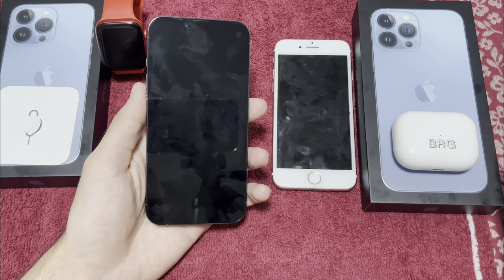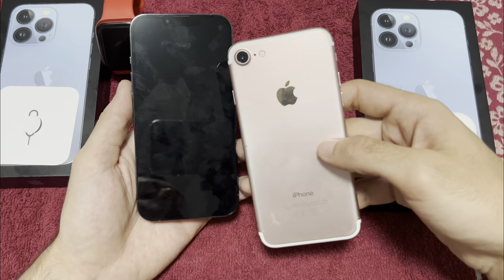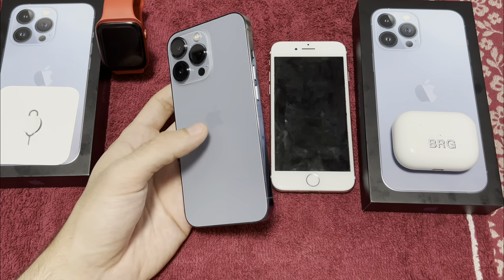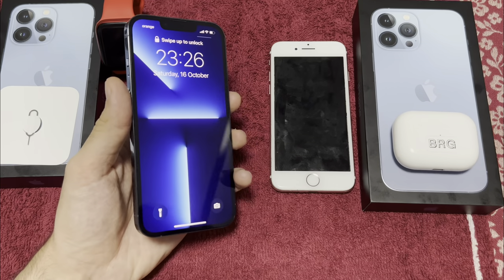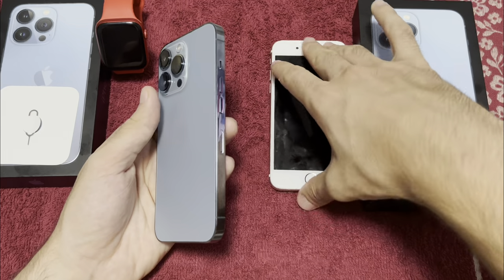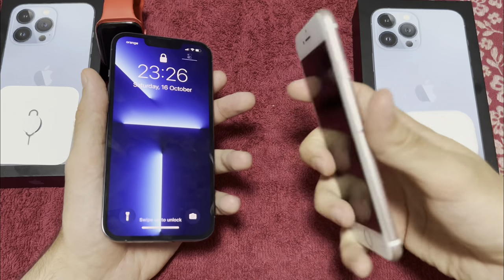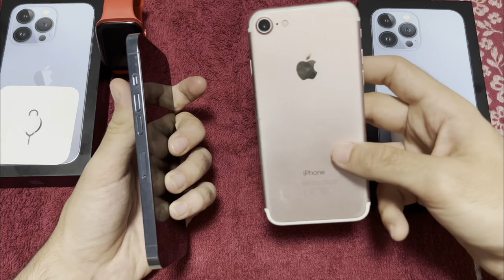That was unboxing and setup — now let's go to the first look. This is my fiance's old iPhone. Everybody compares the 13 Pro with the 12 series, but I think we should compare something older. I'm coming from iPhone 11 to 13 Pro Max, and my fiance is going from this iPhone 7 to the 13 Pro.